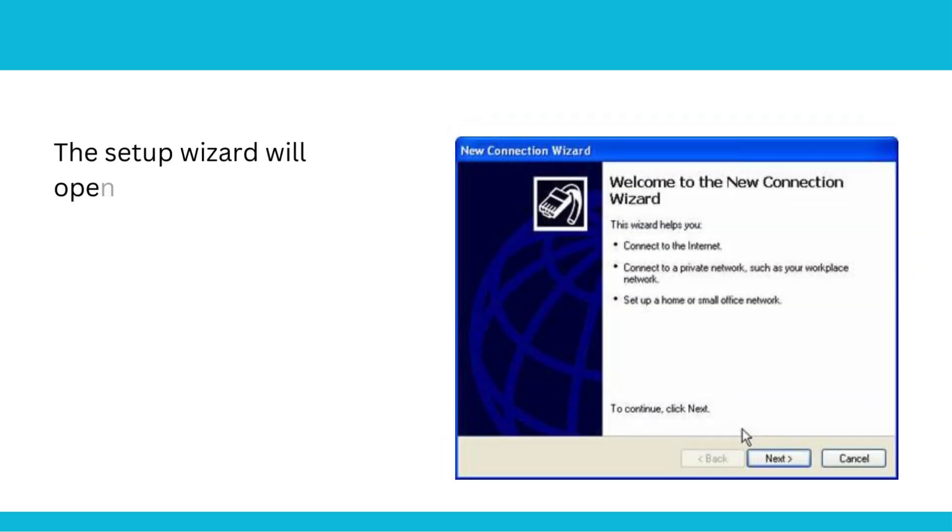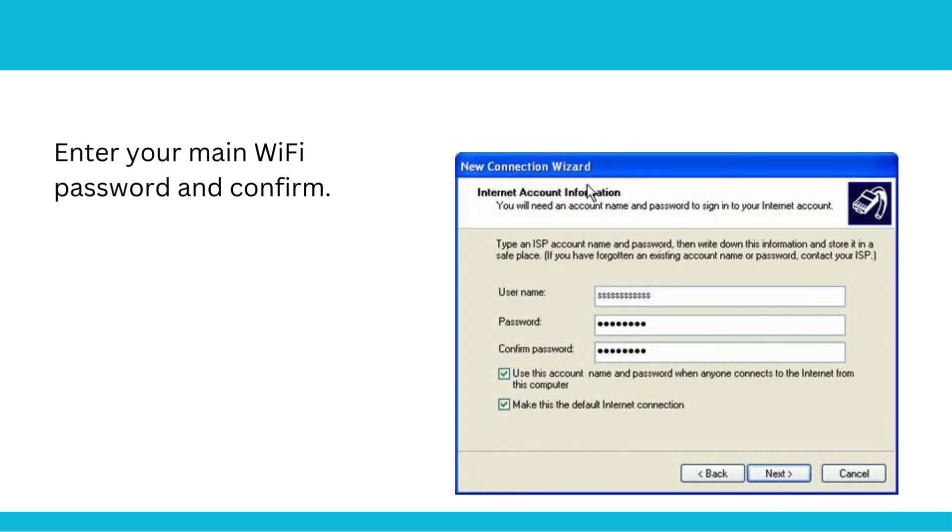The setup wizard will open. Select your main Wi-Fi network from the list, then enter your main Wi-Fi password and confirm.